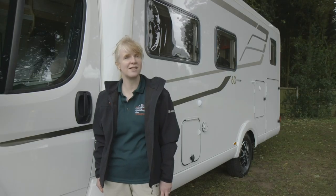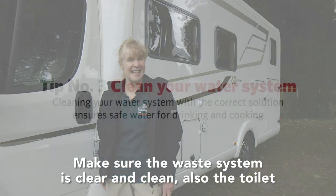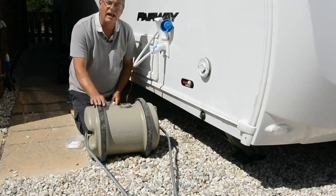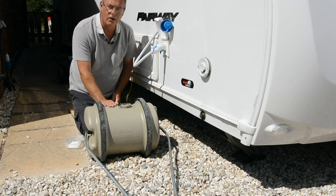You'll also need to make sure the waste system is clear and clean. Clean out the water trap and make sure that's all ready to go.